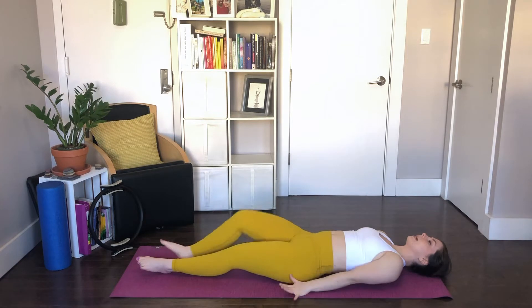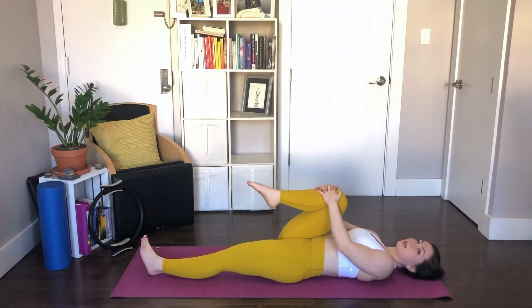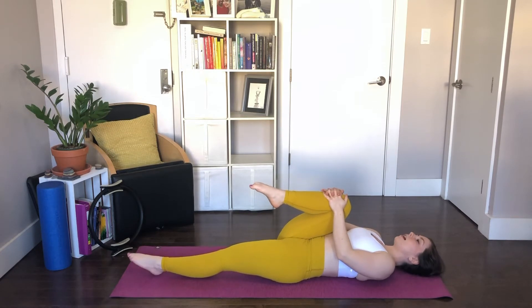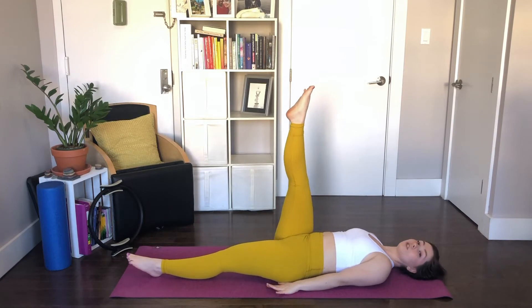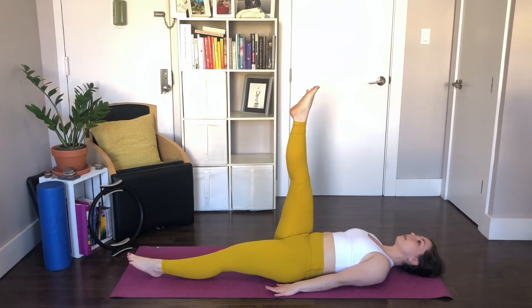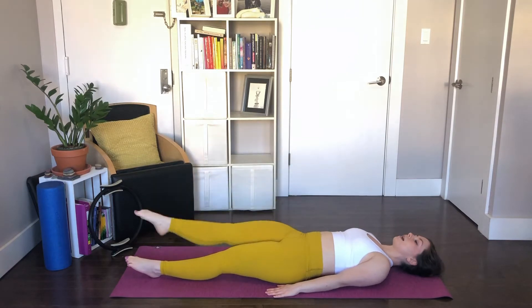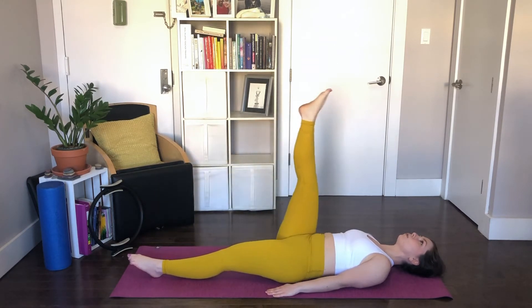Bring those arms long by your sides and re-center yourself on the mat. We're going to take the right knee into the chest for single leg circles. Give it a hug. Stretch it straight up to the sky. Palms flat to the mat, chest open. Externally rotate the thigh just a little bit so your heel's pointing in towards your belly button. Now we're going to lift that leg up and over towards the opposite shoulder, then swing it down and around and up. Belly button in — your shoulders and your hips don't move while you do this.